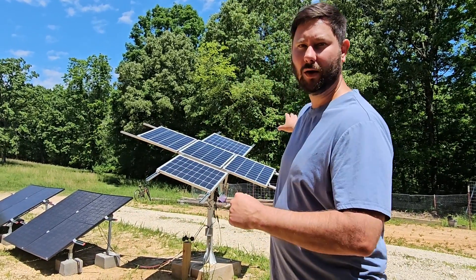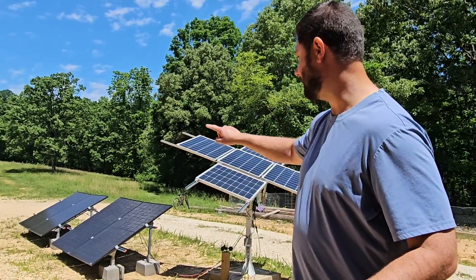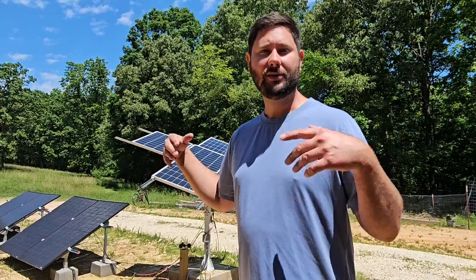The reason for upgrading my charge controller today is I've added panels to my system. Before I just had these 100-watt panels, 5 of them, totaling 500 watts. Now I've added 4 395-watt panels. So now my maximum current is more than my charge controller is rated for, and it's getting really hot. We're going to use the thermal imaging camera and I'm going to show you just how hot it's getting.